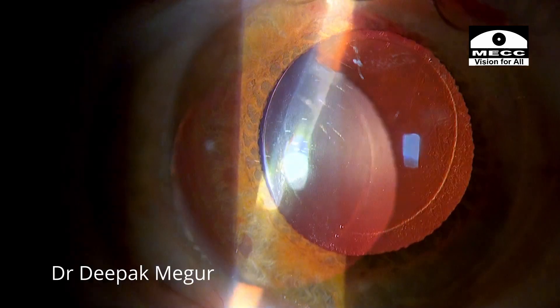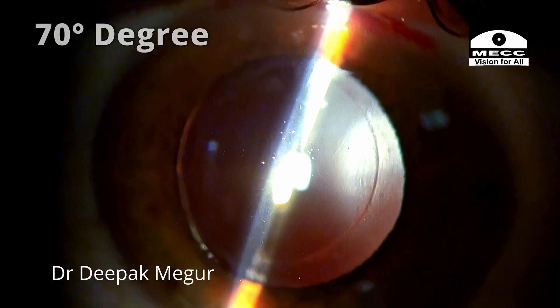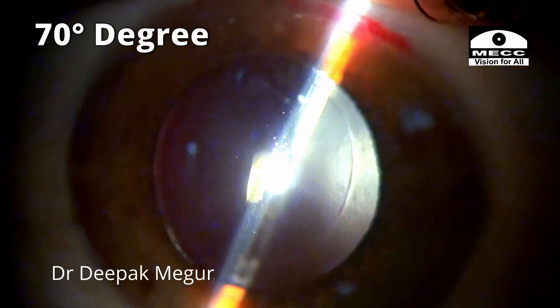The pupils are dilated and I am examining the position of the lens, just ensuring that it is exactly at the axis I intended — and it does seem to be in the same place, at 70 degrees. Well, I think he should be fine.